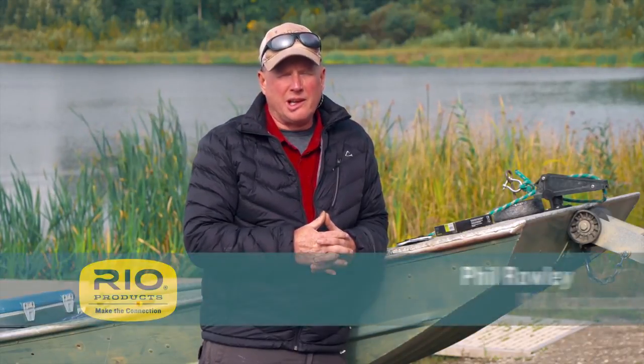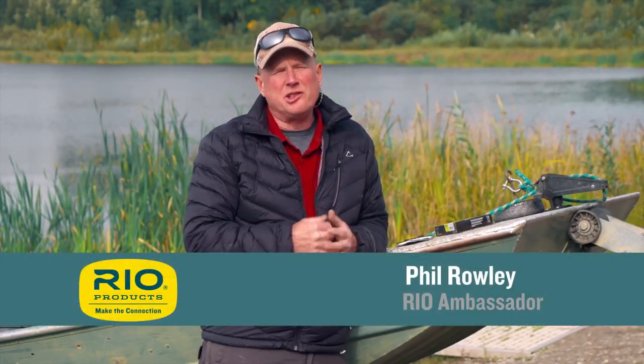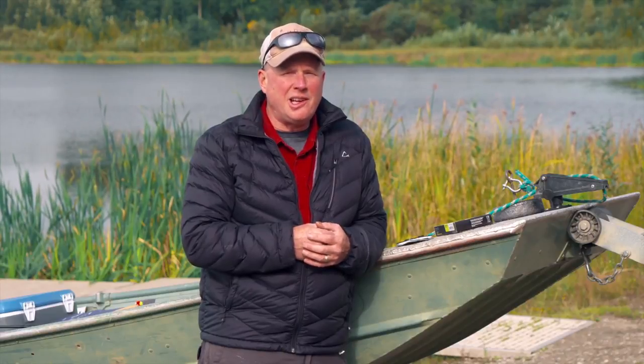Hello everybody, my name is Phil Rowley and I'm part of Rio's ambassador team. On today's how-to video I'm going to show you how I like to use attractor patterns on lakes using sinking lines. So what's an attractor pattern? Well to a trout, an attractor pattern is much like an irritating party guest — loud and obnoxious. Trout see these loud obnoxious flies and want to get them out of the party, so they pound them with ruthless aggression. It's a lot of fun — we're trying to trigger bites out of non-feeding fish or fish targeted on really tiny stuff. Let's get out there and give this a whirl.